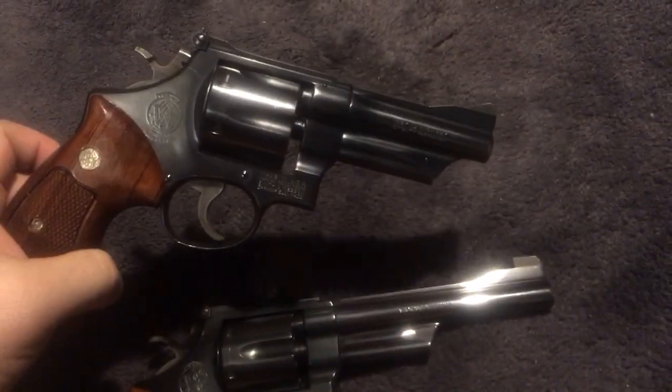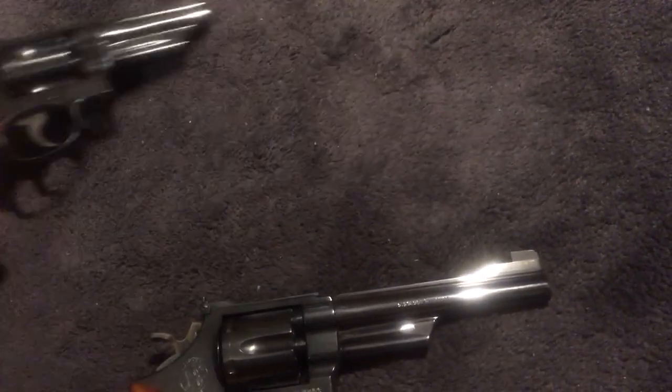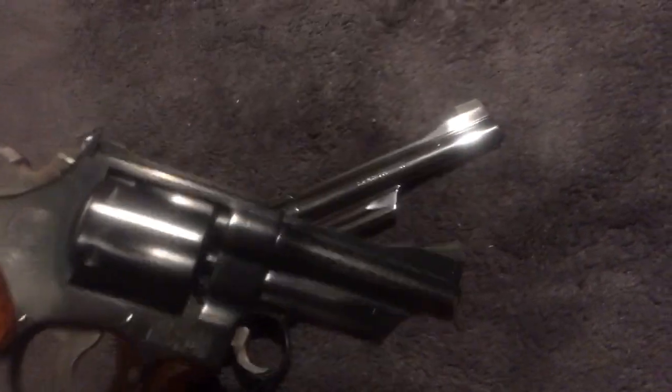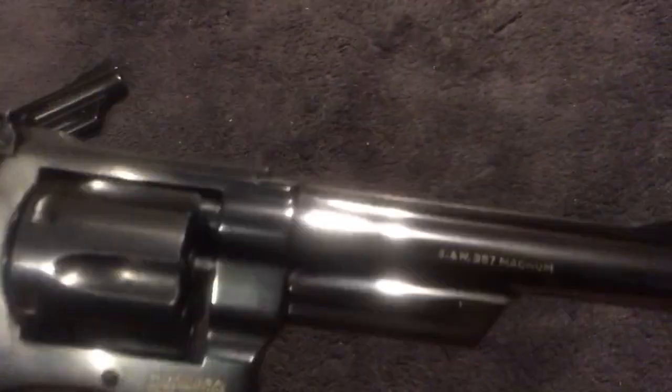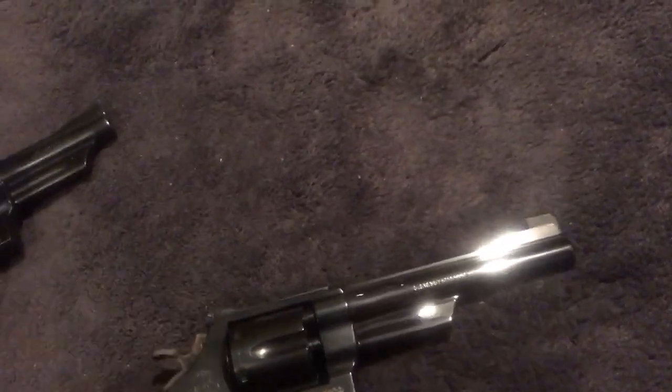This is a 27-3 and this is a 28-2, which is the most common variant. The Model 27 is pinned — it's got a pinned barrel and recessed cylinders — while the Model 28 does not. You can see that pin right there in the barrel. Does that matter? Not really — it's a collector's thing and doesn't matter functionally; it's user preference.